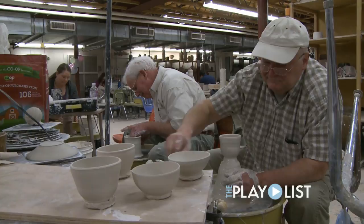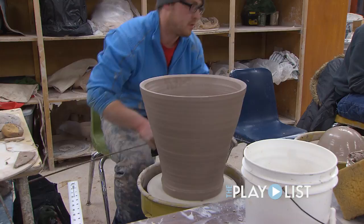We average about 200 ceramic students a semester. So it's a busy place and I wouldn't have it any other way. The creative energy is electric.